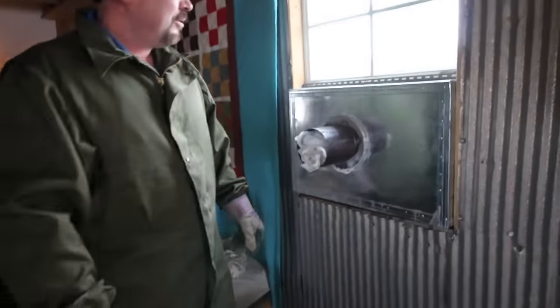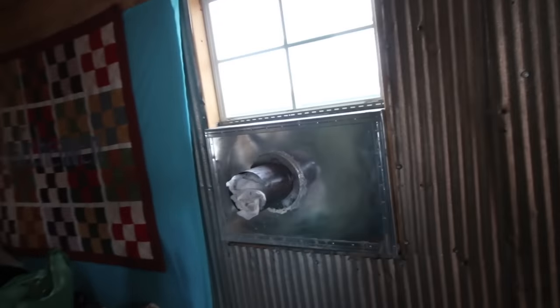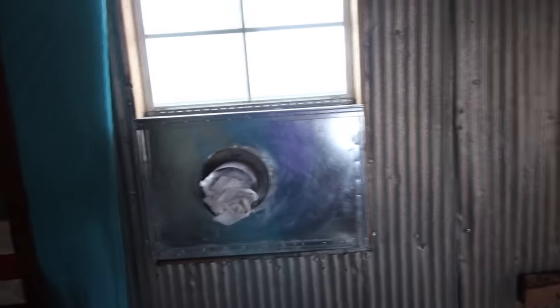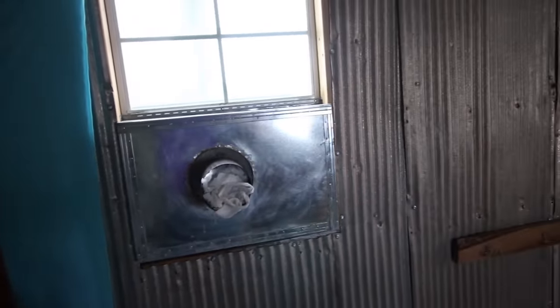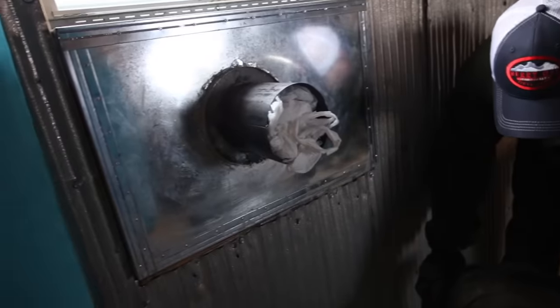I can show clips of what it used to look like when it was just a piece of tin in the window. We had problems with nasty tar water dripping back down due to condensation from the cold chimney, but I haven't had anything like that burning the little stove.